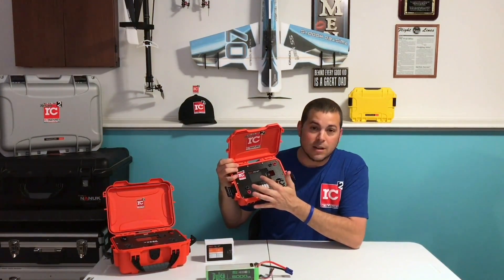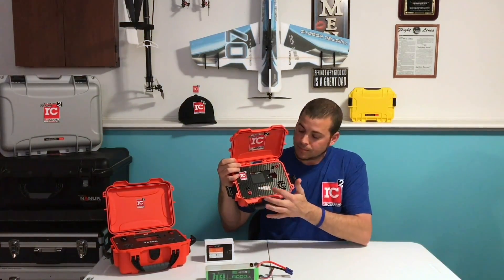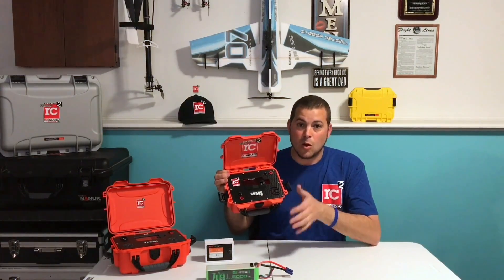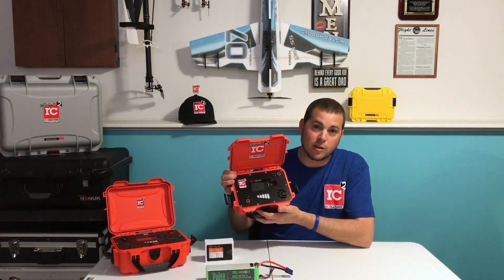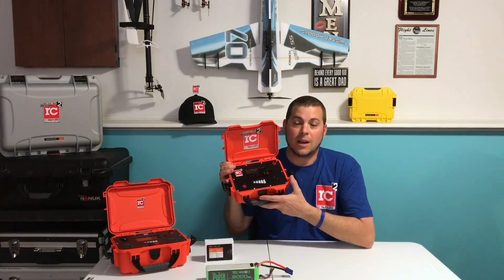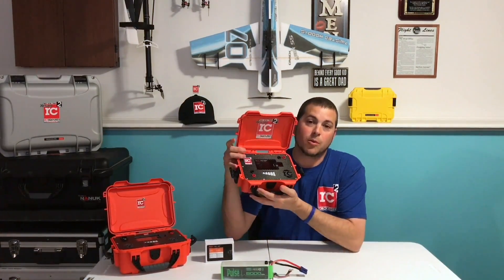This is the 903 grab-and-go Mini Nanook 903 charge case. Same as the 904, it's got the ISDT 608 charger, your balance board, your banana clips. What's cool about this case is no power supply — just one little ventilation hole in case the charger gets warm, but no IEC. This is non-power-supply-powered. You just power this case with a 6S lipo.